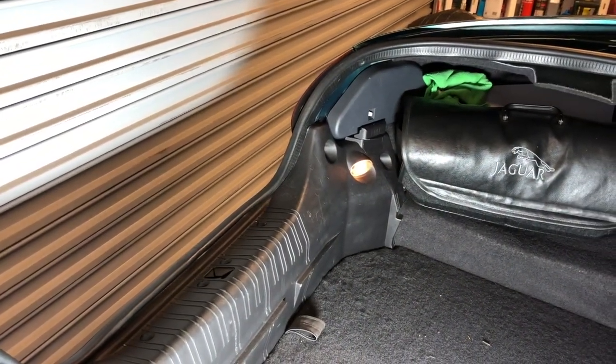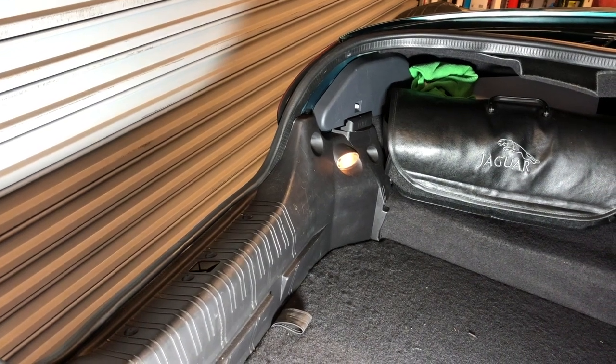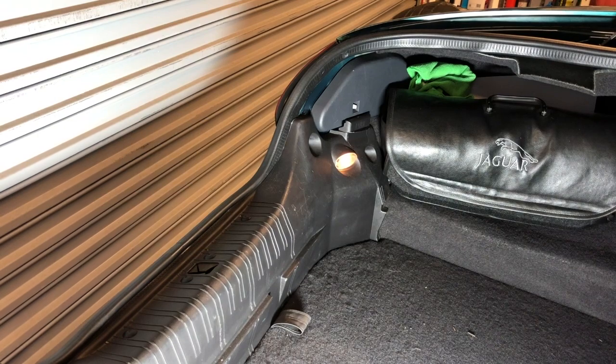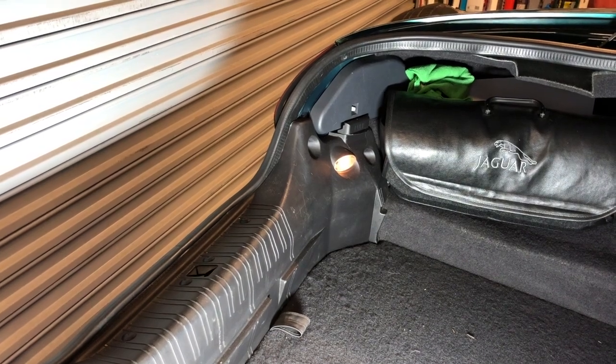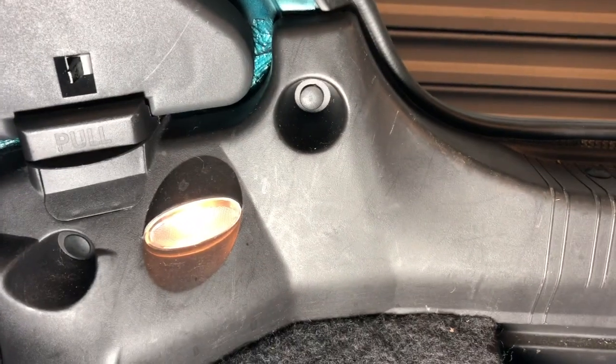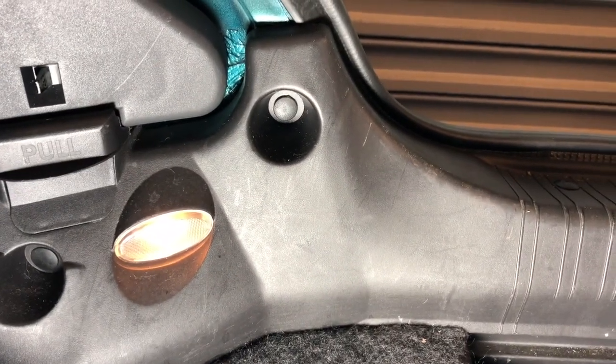Item number one: this is the location of the trunk, boot, or luggage compartment lights. They are just below the tail lights on the inside of the luggage compartment, and there are two of them, evenly spaced.